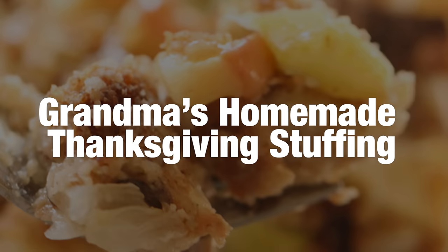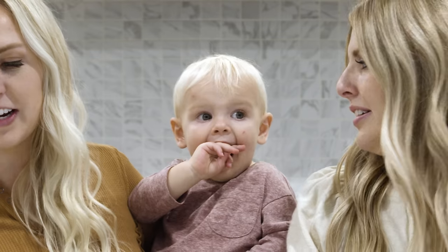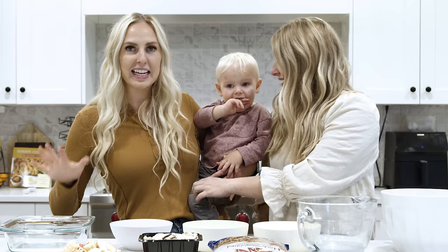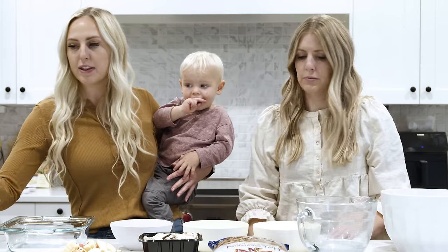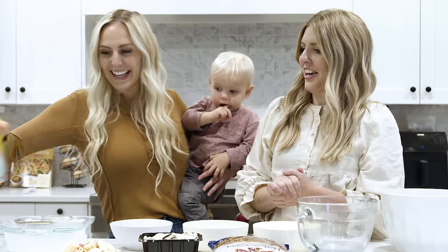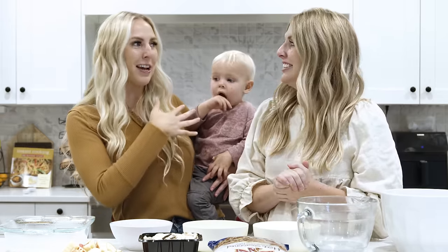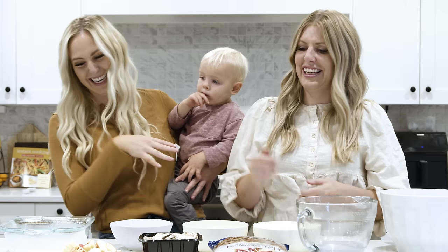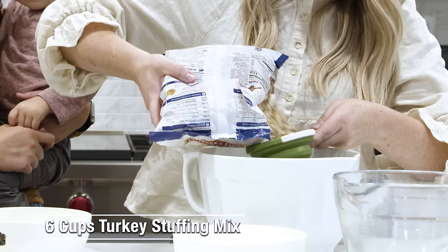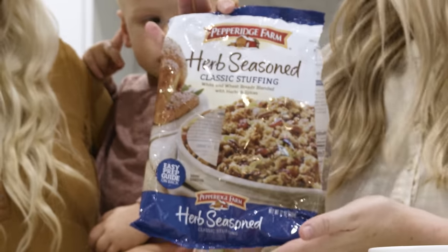Today we are making Grandma's Thanksgiving dressing recipe. We grew up with this recipe. I have an 8x8 inch pan here, and I'm just going to spray it with non-stick cooking spray. There is stovetop stuffing, but to make Grandma's stuffing, I like to use this.